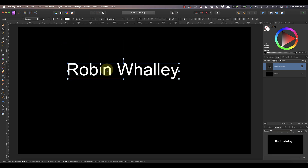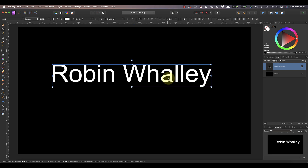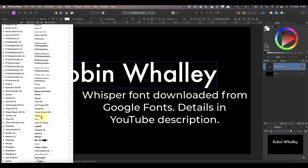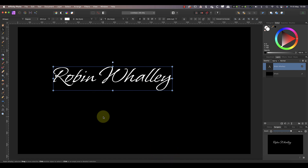Now using the move tool I can select the text to move it around the image, but I can also use this to resize the text by clicking and dragging the side and corner handles. The next step is to choose a more inspiring font for the watermark. The best font for a name is a script style font to make it look like a signature — I'll use one called Whisper, which I've already downloaded from the Google Fonts website. I'll include the link in the YouTube video description.